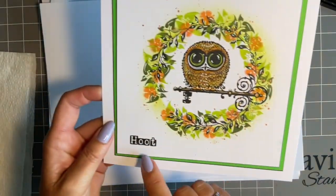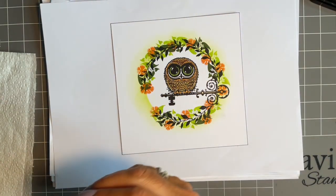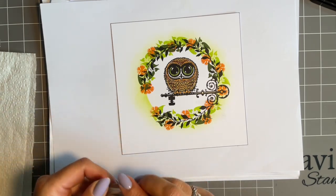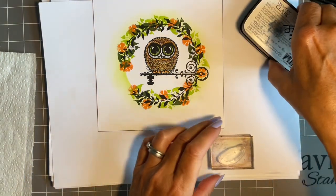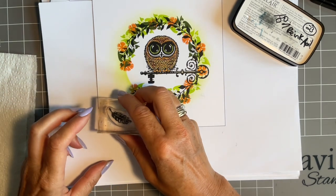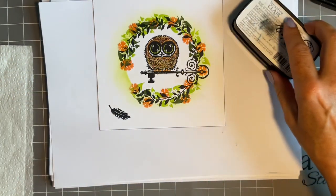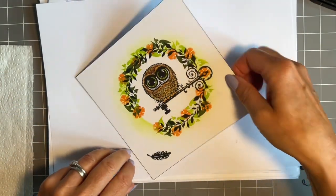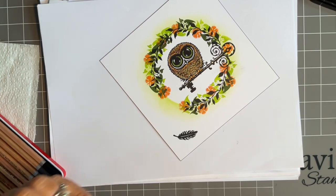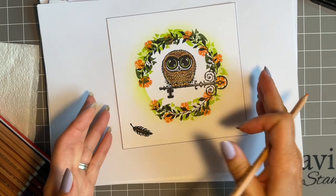On my original I stamped the word 'hoot' which comes on the Nightfall set. But I've noticed there's a lovely feather on the Woodland set, and I'm actually thinking I'm going to put the feather here instead. So this one is going to be the same but different — I'm going to stamp it in black. I think this feather is going to be so useful. Then I'll bring my pencils back, get my orange, and just add a little bit of orange down the middle there, just to tie the whole thing in.